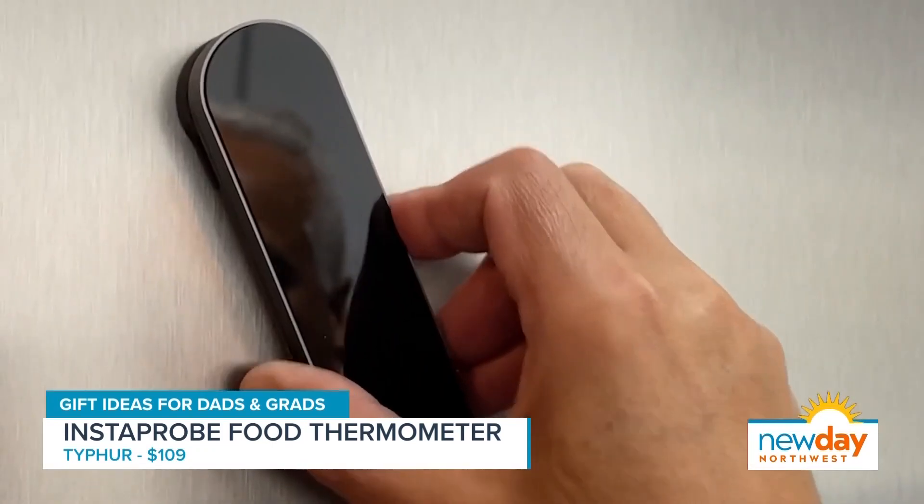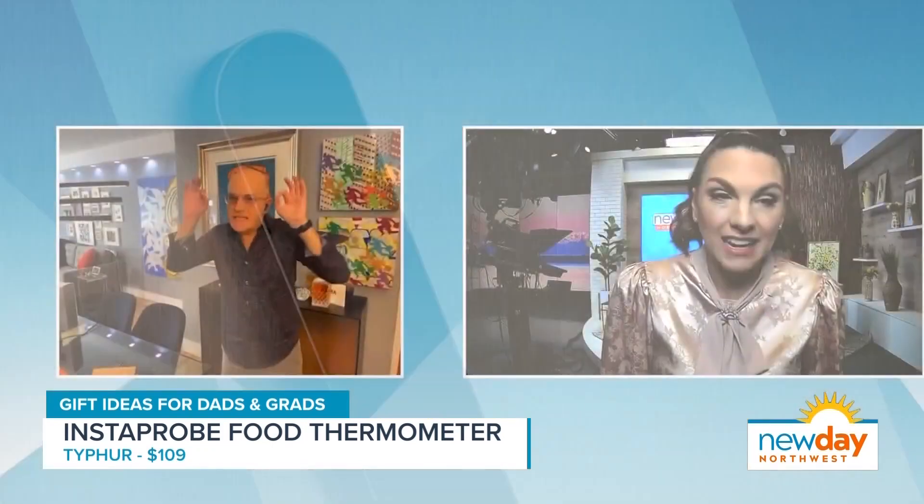You had me at accurate, because I feel like mine never is. So that's great — this is the most accurate, the fastest read out there.